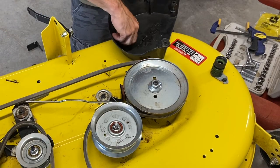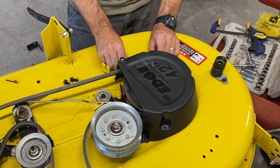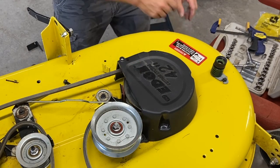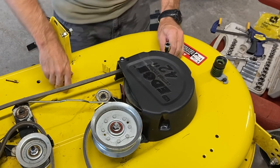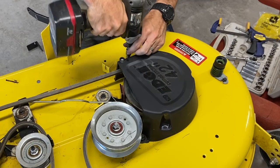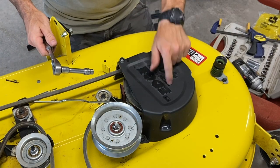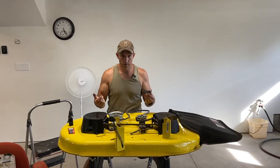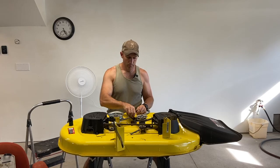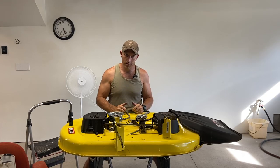Now put your cover back on — make sure you start these screws by hand so you don't strip anything out. Don't put any of these bolts on real tight; it's only holding that little cover on and you'll strip it out. I hope this video helped you out on changing your blade brakes on your John Deere 100 series lawn mower. Please give me a thumbs up, leave a comment down below, and hit that subscribe button. Thank you very much, God bless, and have a great day.